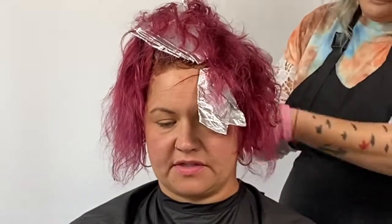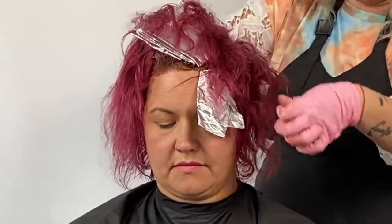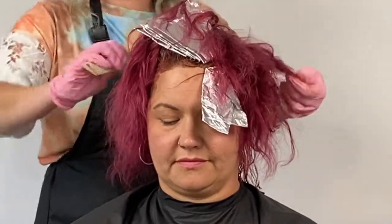Now that the application is complete in her regrowth area, I'm going through section by section and combing the color down just about an inch and a half. My goal is to create a melt with the color, so I'm using the fine tooth of the comb, combing it down almost to the mid-shaft of the hair.